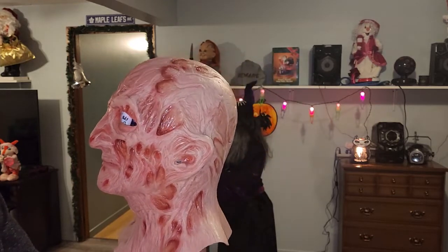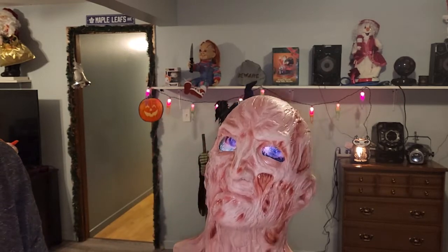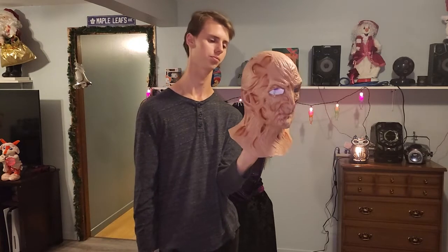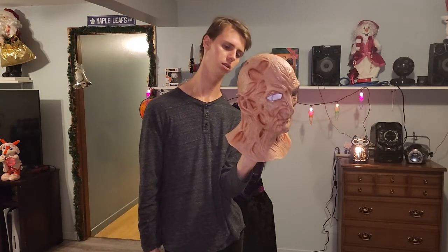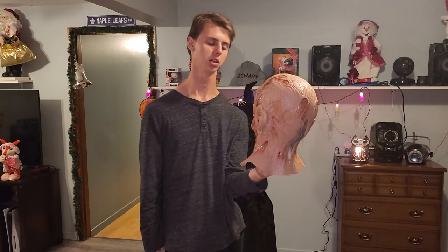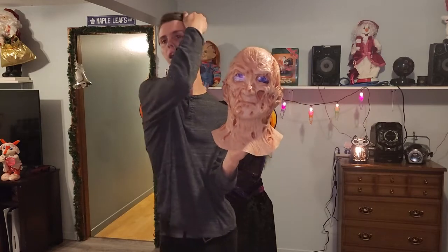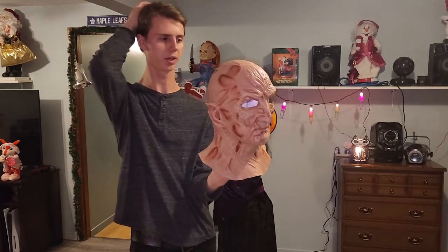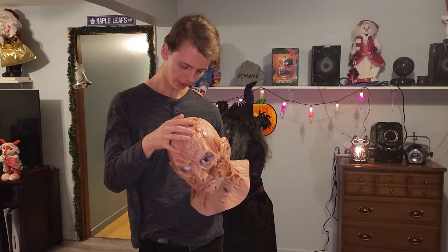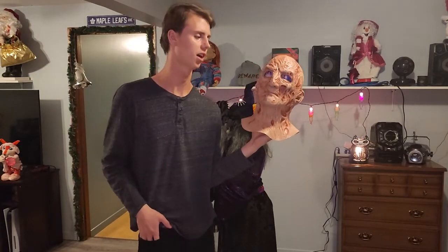This is a well-made mask. If you're a Freddy Krueger fan, you will appreciate what they have done with this one. I'm very impressed. I'm not wearing it — I'm reviewing it because of the detail put into it. I would give this a five out of five Freddy gloves.